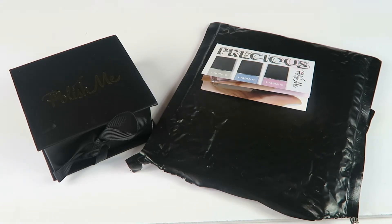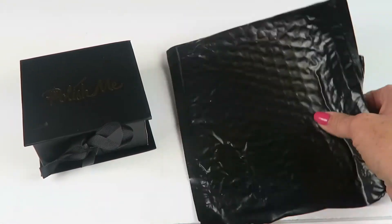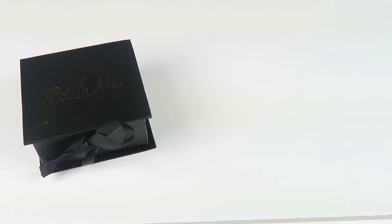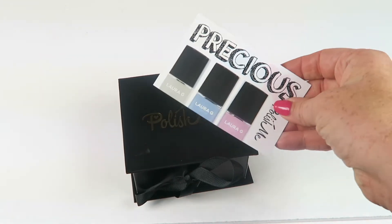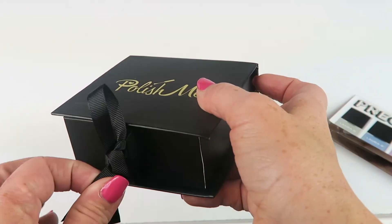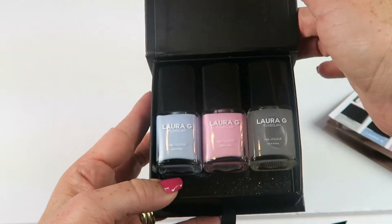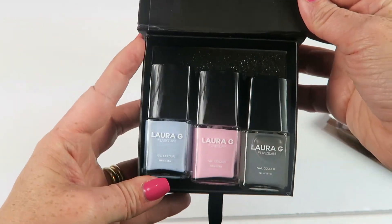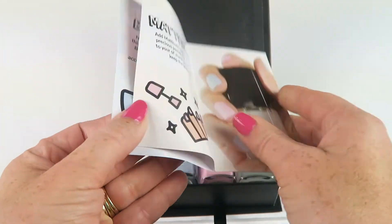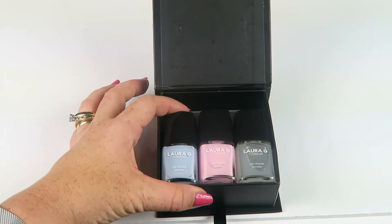It comes double-bagged in a black bubble mailer. Inside there's a little information booklet about this month's colors and a little box, all tied together with a pretty ribbon. The information booklet folds out and tells you about the nail polishes that are in this month's box.